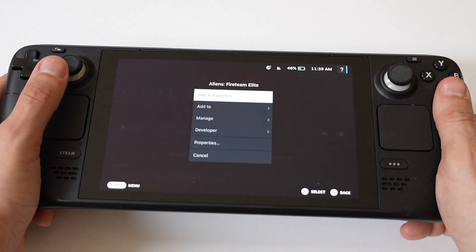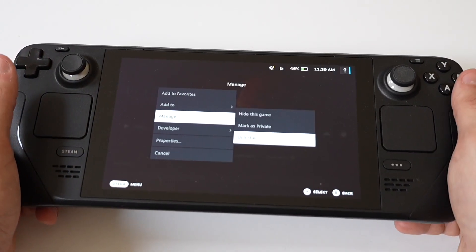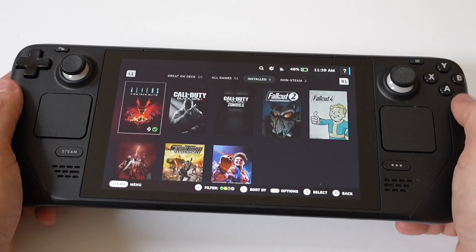To do this, you just want to right-click on any game you no longer play, then click Manage, then Uninstall, and obviously do this for as many games as you need.